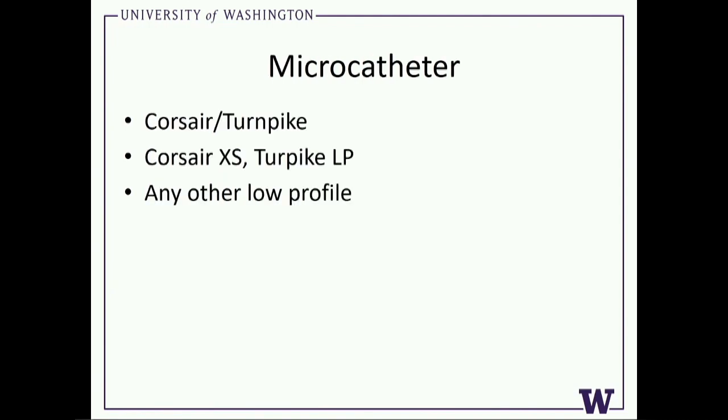In regards to microcatheter choices, it's somewhat different than others. The ability to push is the most important determinant in being able to be successful in CTO-PCI. I prefer still to use the Corsair and Turnpike to cross collaterals if they'll go. The reason I don't start with the low profile catheter — the Corsair XS or the Turnpike LP — is that once you're five or six centimeters back from the tip, they're the exact same body size. So you're effectively always going to dilate the collateral to the exact same size as a normal Corsair or Turnpike, but you're giving up push when you get to the other side. If that catheter will not cross the collateral, then I'll go to a low profile microcatheter.